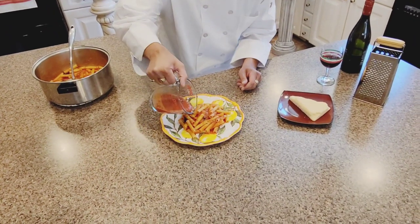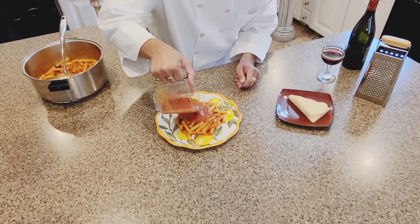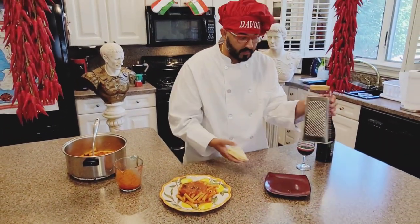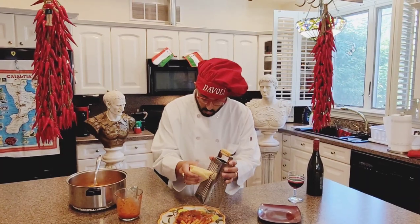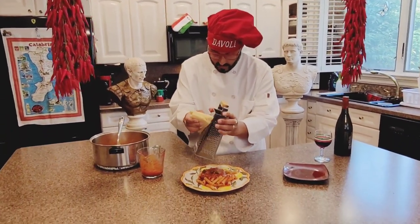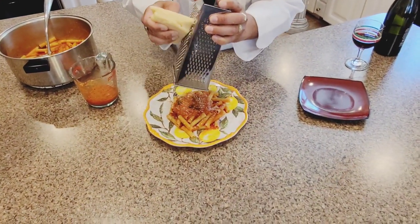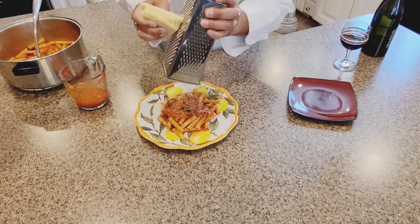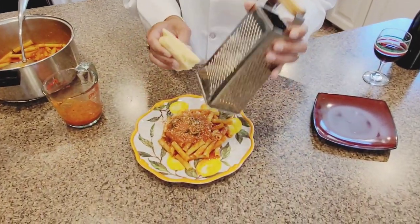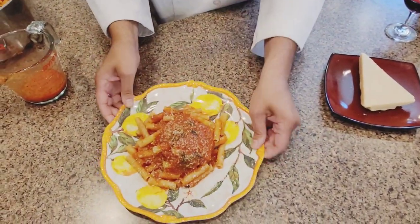If you want to put extra sauce, you can sprinkle a little extra sauce like this — so beautiful. You want a little cheese on top? Oh sure, no problem — boom boom boom boom boom. Look at this. I mean, it's a speechless situation. Because this is just heavy, it's truly heavy — it's an amazing situation.